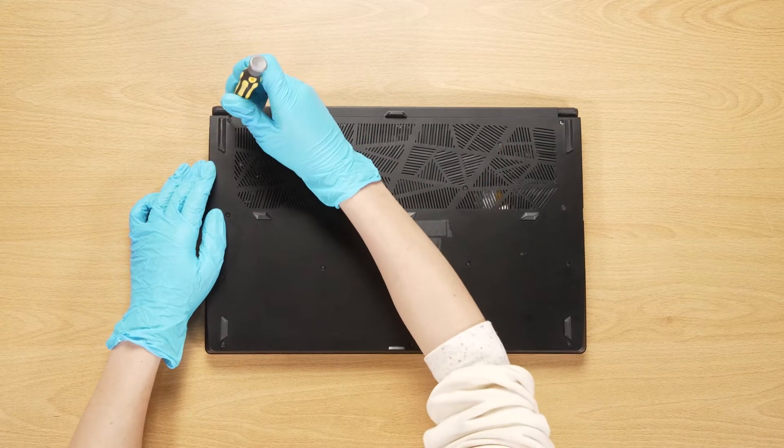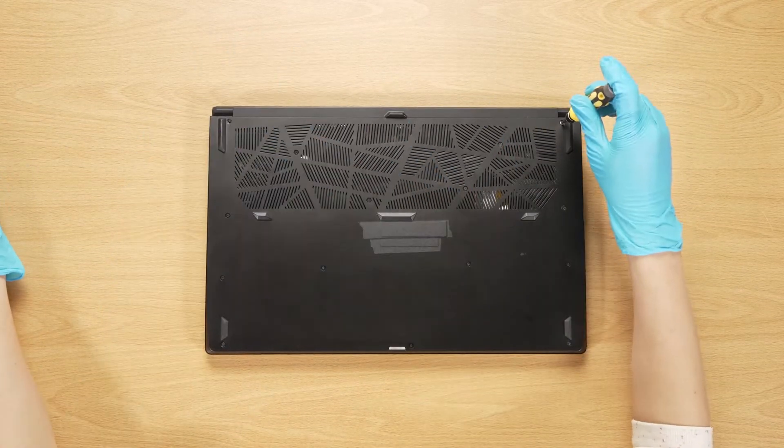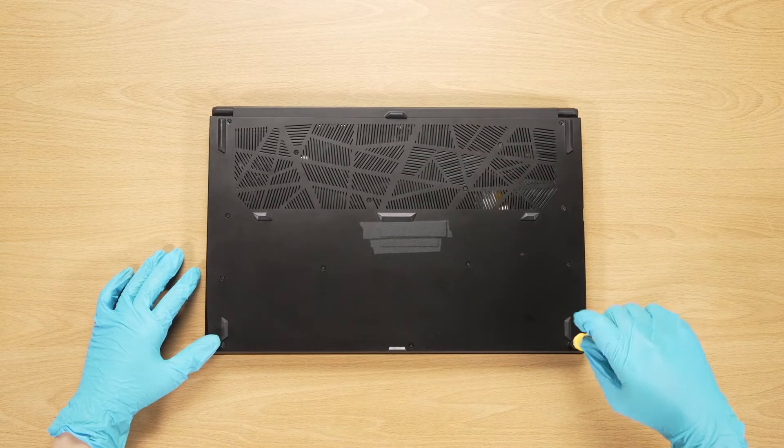Using the screwdriver, unscrew the back cover of the laptop. The laptop contains a total of 15 screws.